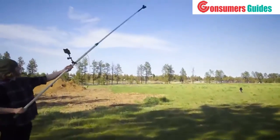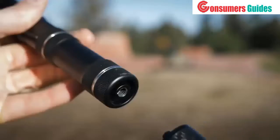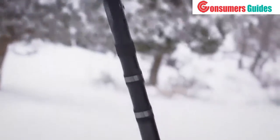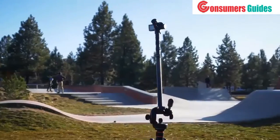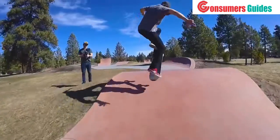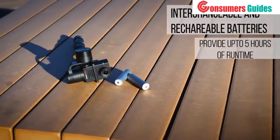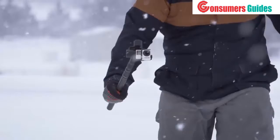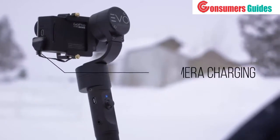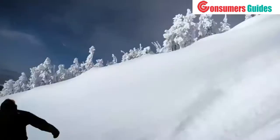Extend your reach and get above the crowd without using a drone. The industry-standard quarter-20 thread on the bottom of the GP Pro allows for easy, on-the-fly extensions with a variety of poles, tripods, and monopods. Don't let your creativity be limited by battery life — the GP Pro uses interchangeable and rechargeable batteries that provide up to five hours of runtime, and is also compatible with in-camera charging. It's time to expand your cinematic abilities with the EVO Gimbals GP Pro.